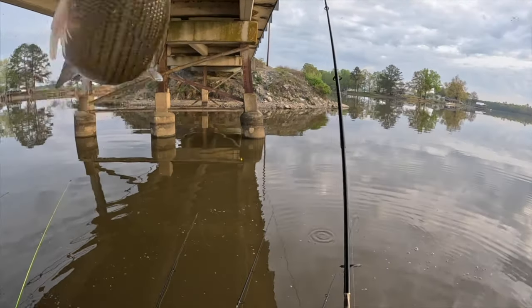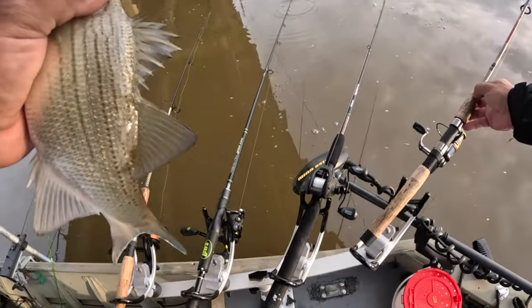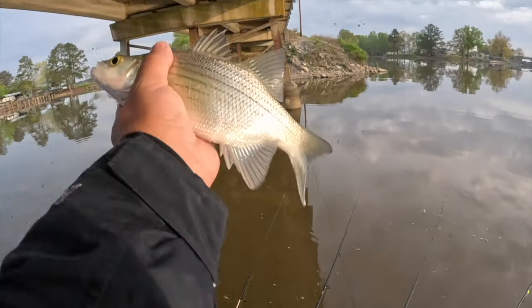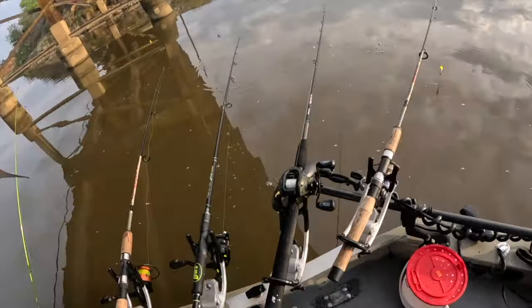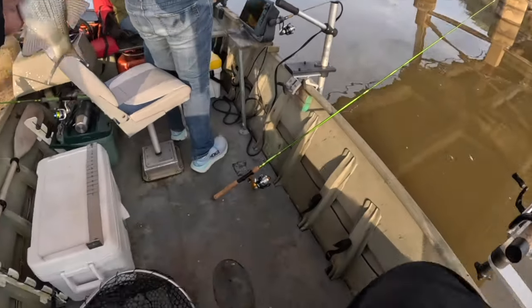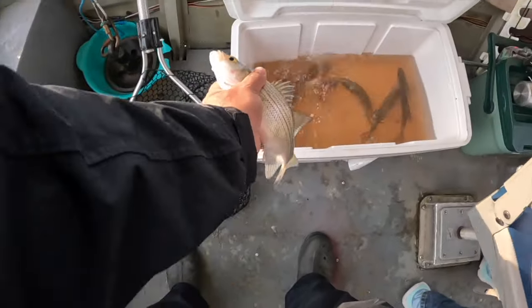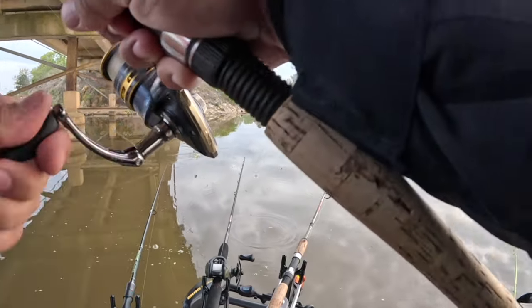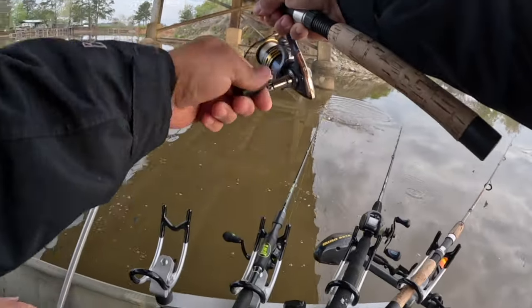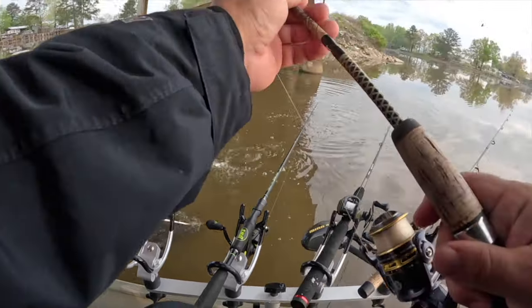We will be keeping you though. Check that out y'all — not a crappie but we'll keep it. We're filling up the cooler. I caught a fish that fast — I threw it in there and just popped it. That is a keeper crappie — yep, that's a keeper crappie!